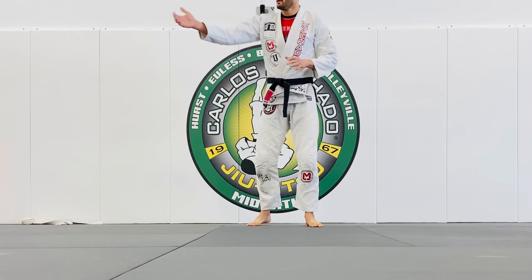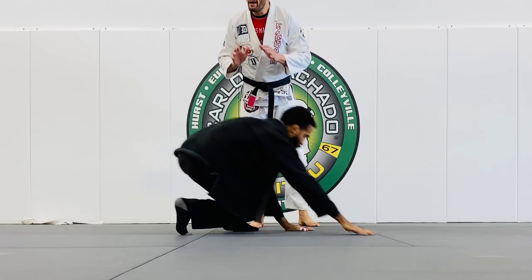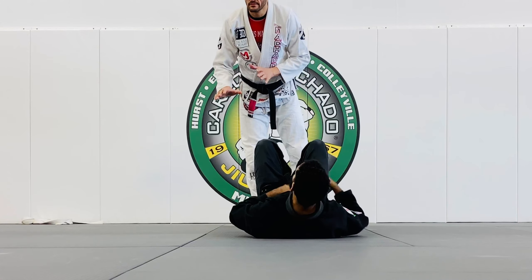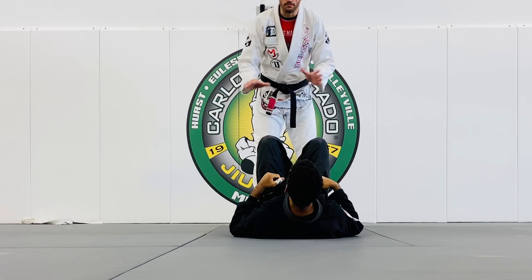Just concepts about passing guard, all of them easy. When you're passing the guard, your objective is to stay on top and improve your position. Stay on top, improve your position.